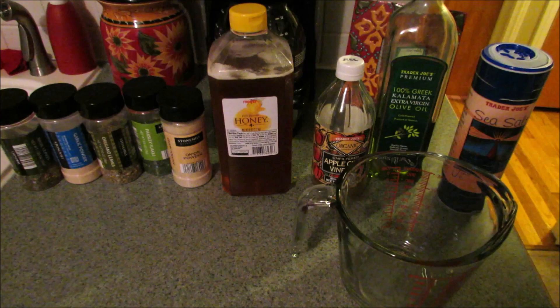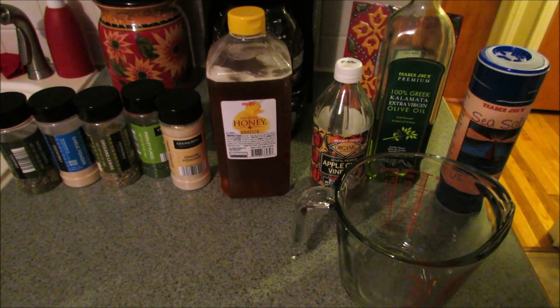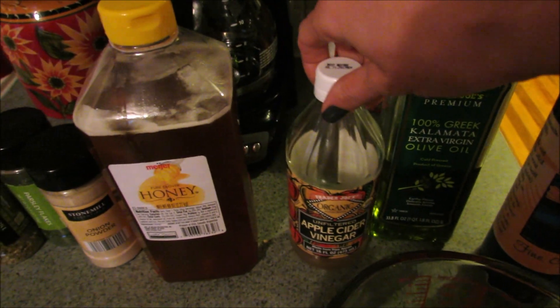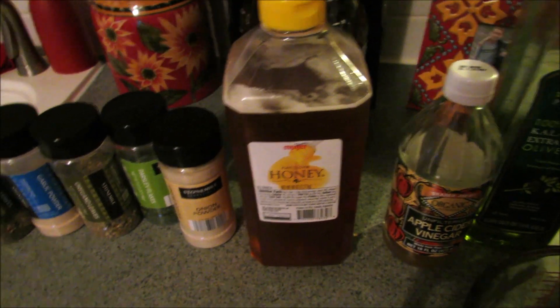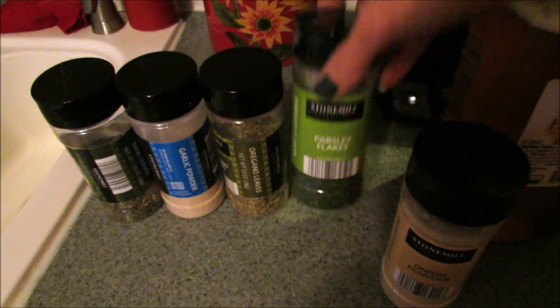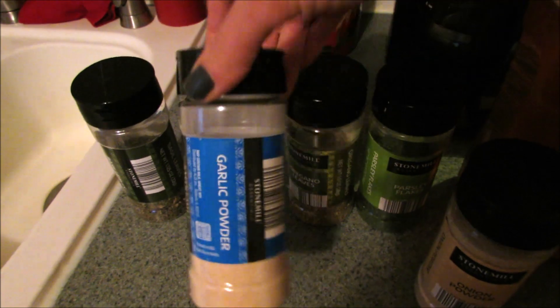This is everything you're going to need to make your Italian dressing, and you can definitely adjust it to your preferences. You're going to need about a half cup of olive oil, a quarter cup of apple cider vinegar, and one to two tablespoons of honey depending on how sweet you like your dressing.